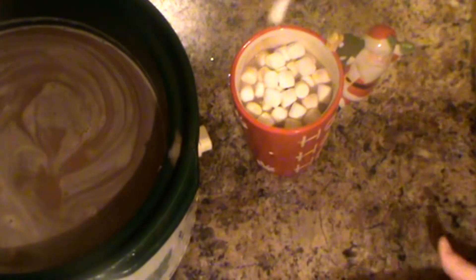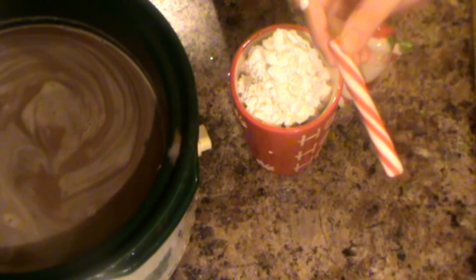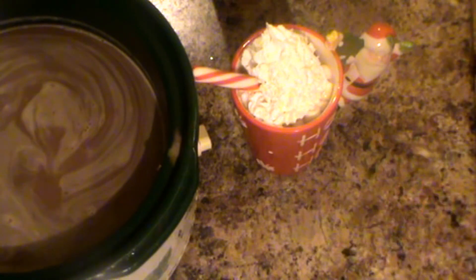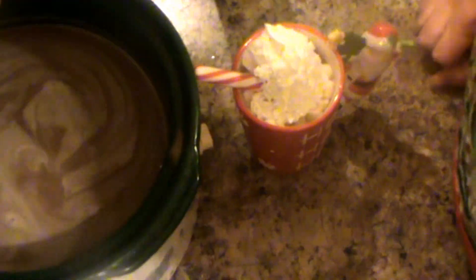If you're going to do it right for the holidays, you should do it right. So there you have it — we add a little peppermint stick on top and there you have the perfect hot cocoa. It's perfect for any time of year, but it's extra special made at Christmas time. Thank you so much for watching. I hope you all are doing well. Have a very merry Christmas — be blessed and be a blessing. Thanks for watching, bye!